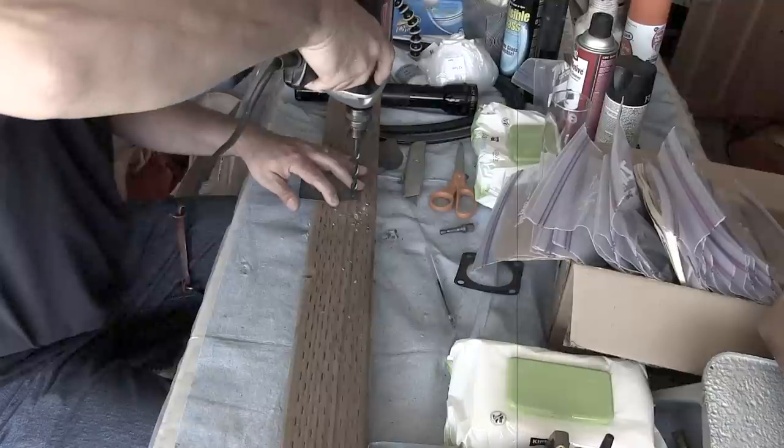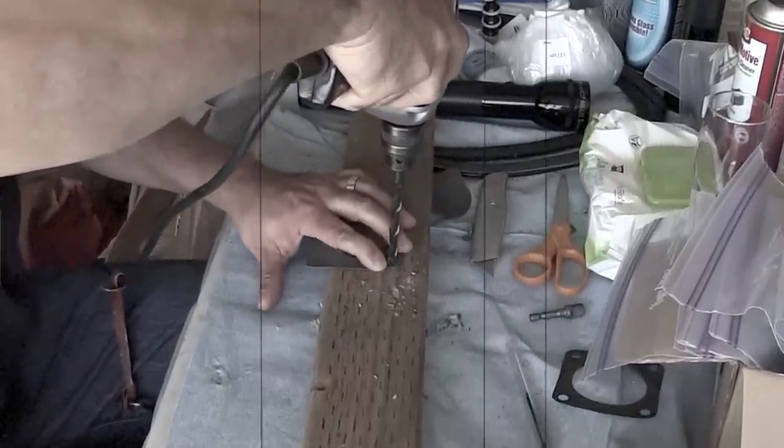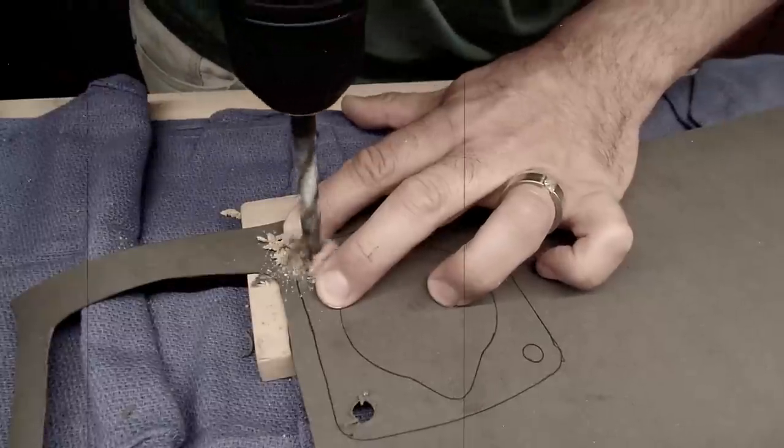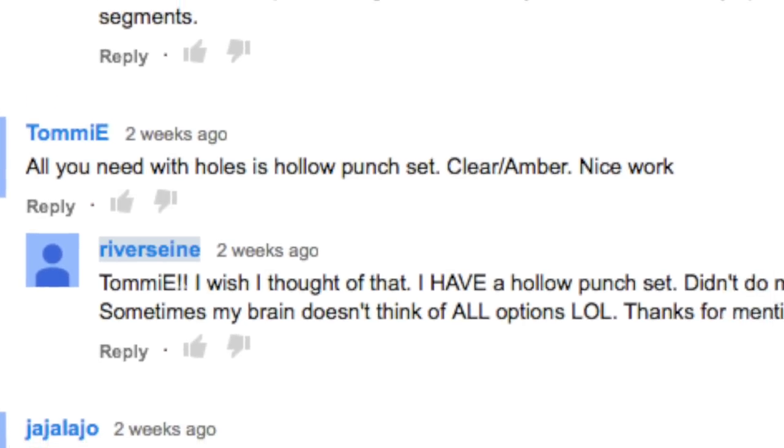Update: remember last episode when I was making rear axle flange gaskets, sitting there drilling through the gasket material with a big old drill bit and getting a poor result? Well, YouTuber Tommy chimed in and said all you need is a hollow punch set. I own a hollow punch set — didn't think of it. A lot of good that did me sitting in the top drawer of my toolbox. I appreciate input like that — if you guys know another way of doing something, I want to hear about it.